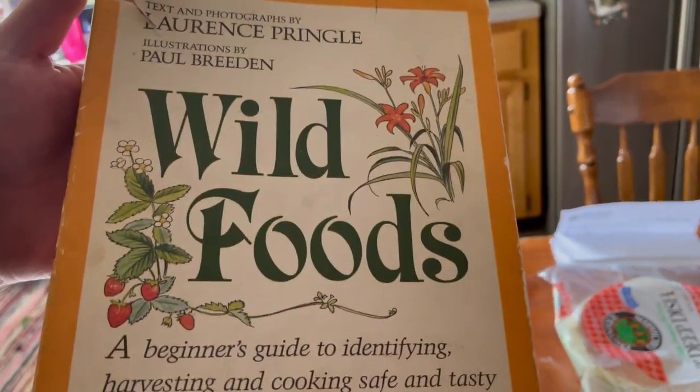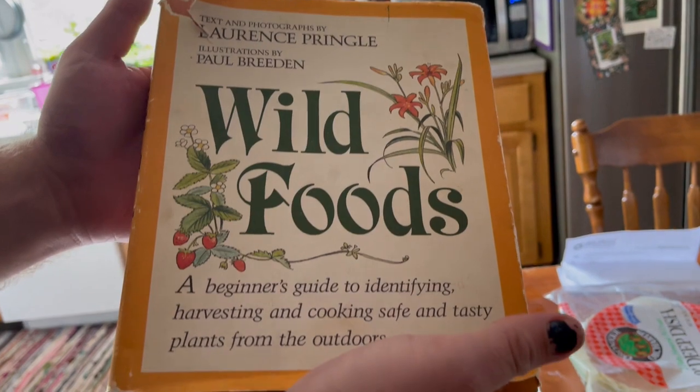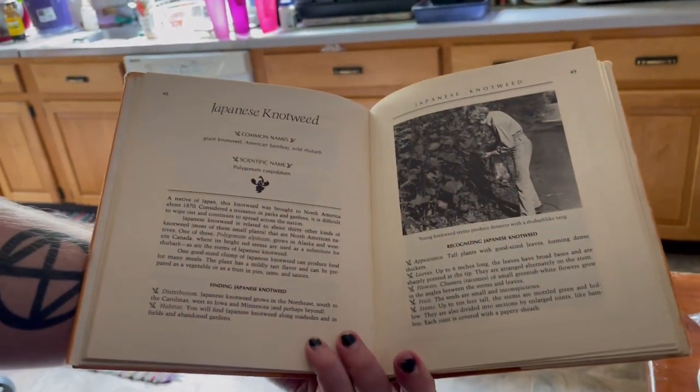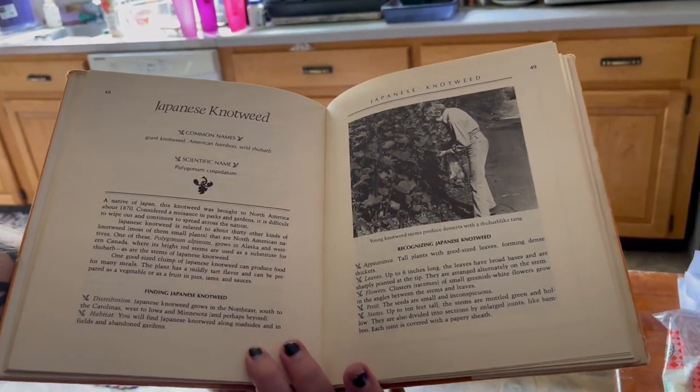So what is this book that you've got? It's called Wild Foods. It's a pretty old book, actually — 1978. But this is what we're going to be looking for today, which is growing in your backyard. Excellent. So much of it.